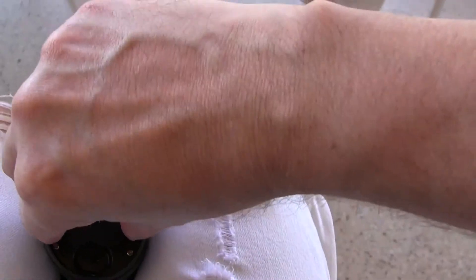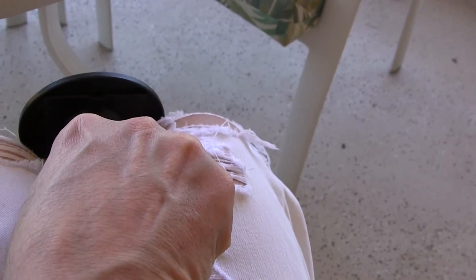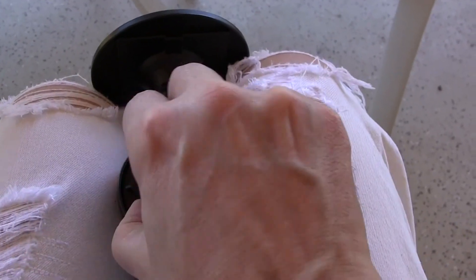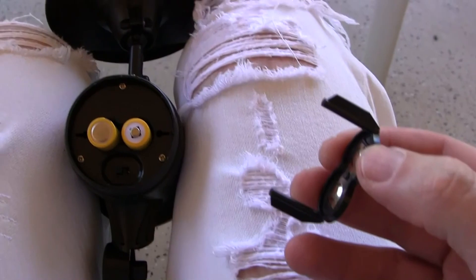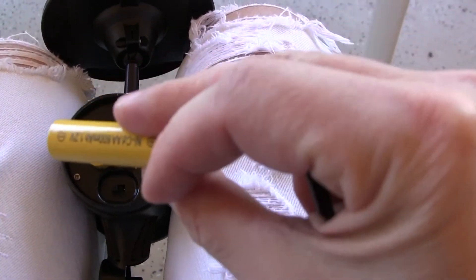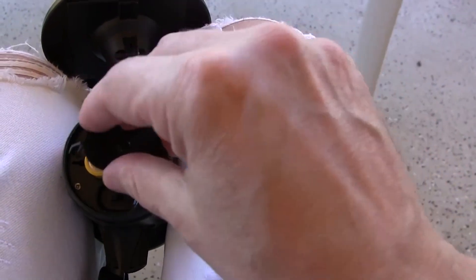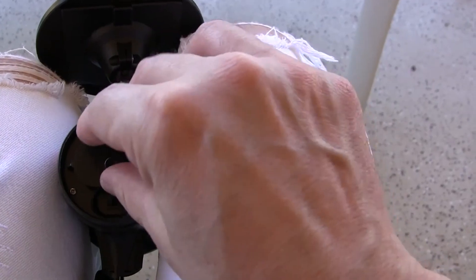If you need to get to the batteries, just squeeze this part together there, and there are the batteries. It looks like a no-name brand battery that they're using, but we'll test them out and see how it works.